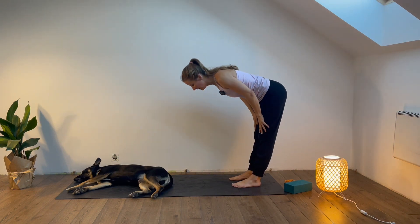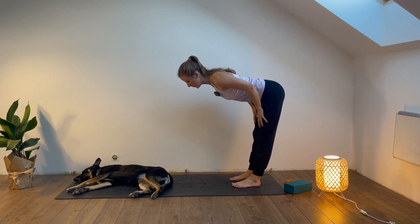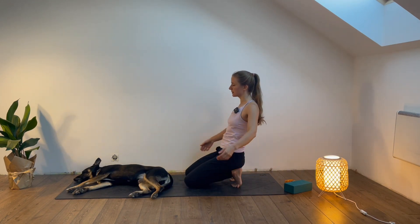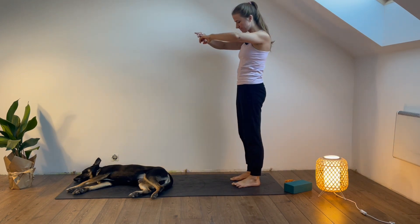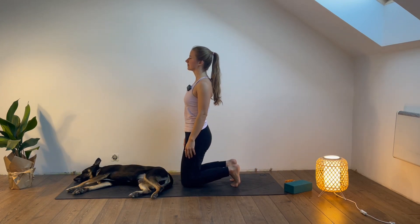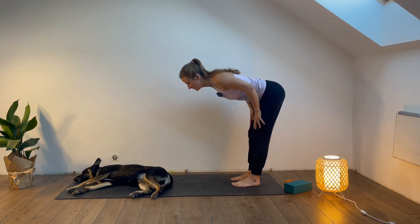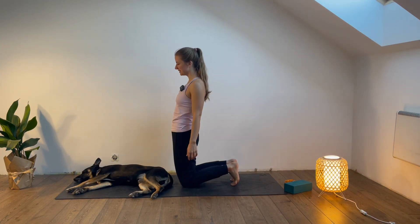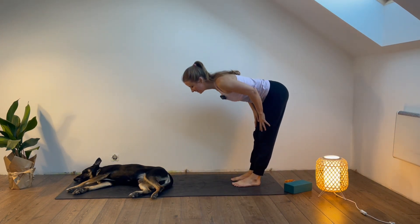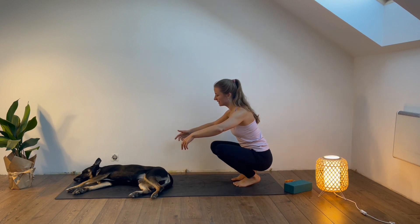Let's continue. Down — almost in a yoga tabletop position with a straight back. Then we bend the knees, knees down, squeeze the glutes, and continue. Let's do a few more like that, supporting yourself with your hands or without support if you want to playfully challenge yourself. One more: down, bend, tap, squeeze the glutes, come back into more or less a squat position.